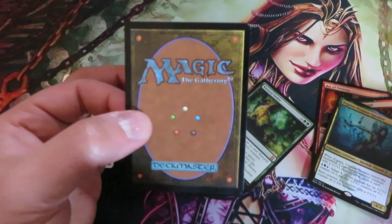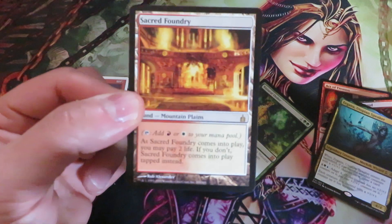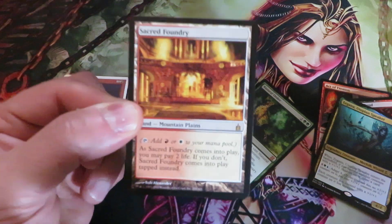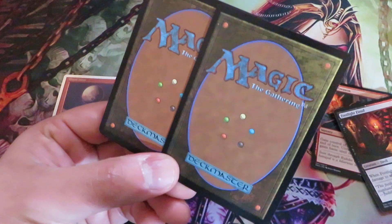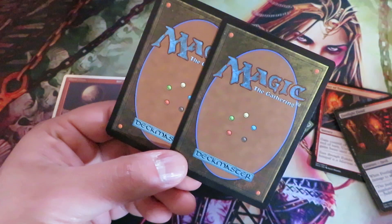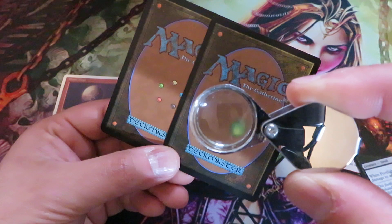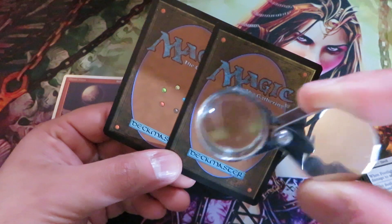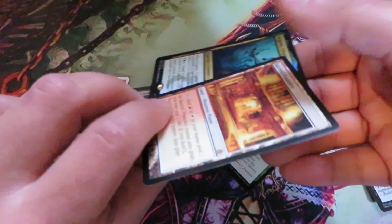Something else to look for when checking for fake cards is the back of the card. Counterfeiters usually invest a lot of time and money making a perfect front, but the back sometimes doesn't get as much attention. If the back is lighter or darker, or if you see something unusual, take your jewelry loupe and check the green dot. Compare the green dot of the mana symbol with a card you pulled yourself that you know is genuine. If they match, you can be assured the card is genuine.